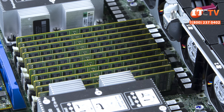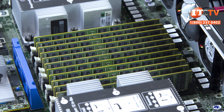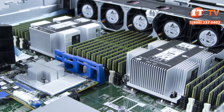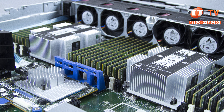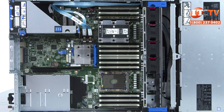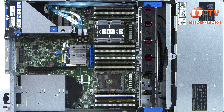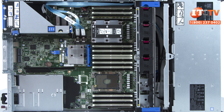Registered, load reduced, and non-volatile memory modules are supported on the system but cannot be mixed. Using persistent memory, the system can support over a terabyte of memory for some truly phenomenal performance with in-memory applications and analytic workloads. NVMe DIMMs require an HPE smart storage battery for backup power supply in the event of a power failure. There are a maximum of eight PCIe 3.0 expansion slots possible depending on the number and type of riser and the number of processors installed.